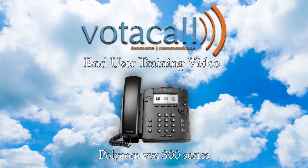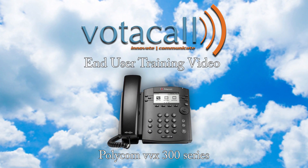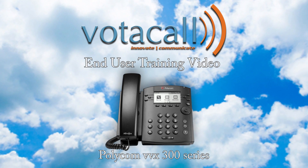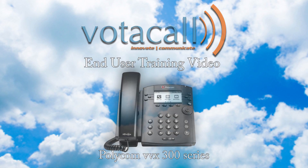We'd like to take this time to say thank you for using a Votacol phone, and we hope this demonstration has helped. If you have any further questions, you can always reach out to your project manager or reach us at support.votacol.com. Thanks again — enjoy your phone.